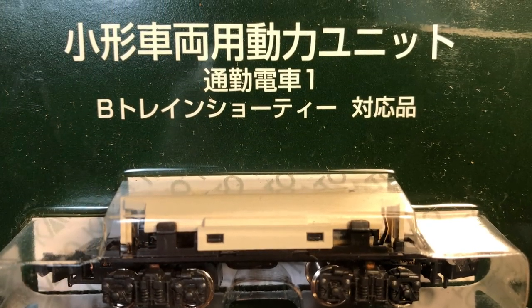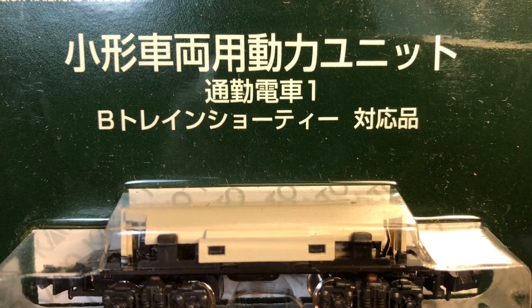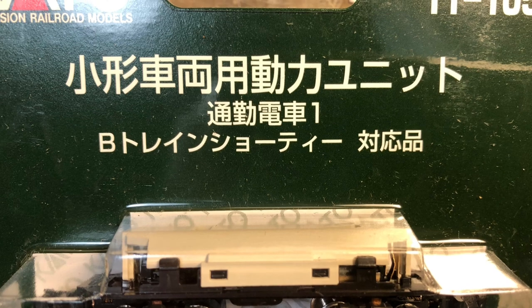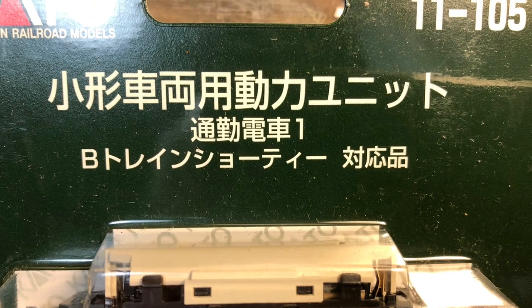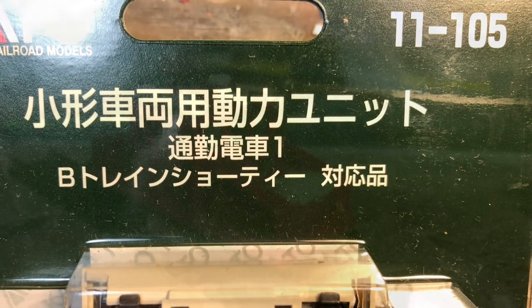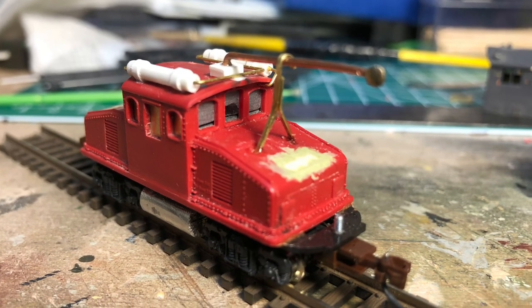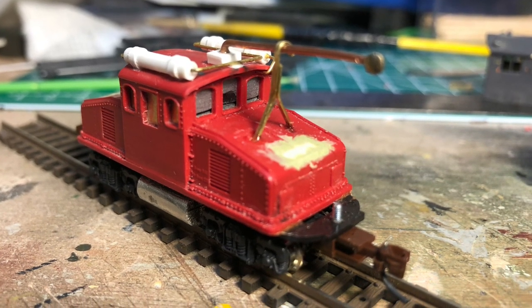Using Kato's powered chassis, I attempted to fit a body onto it, then cramming all the weight I could into any space that was left available. I found that Arnold Rapido had offered a steeple cab unit many years ago, and you can still find them once in a while, though you don't see them much anymore.